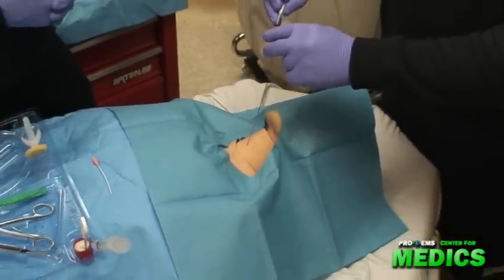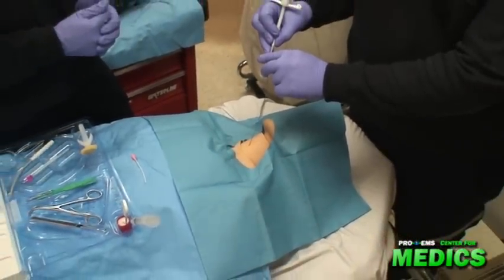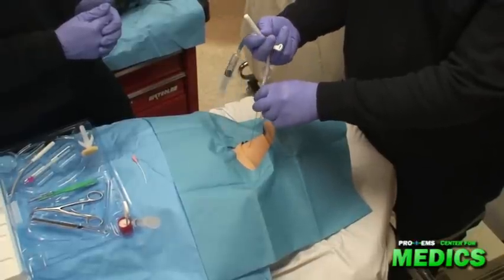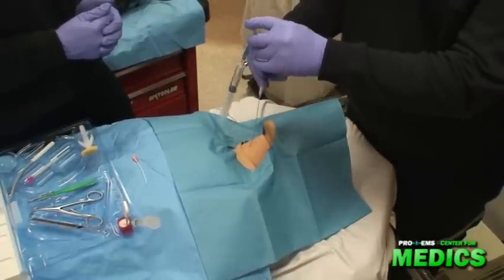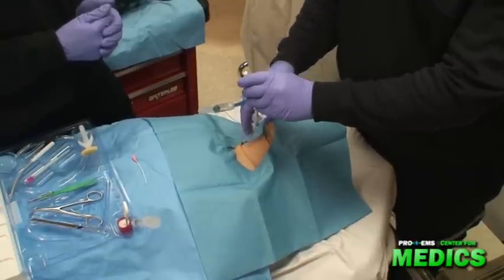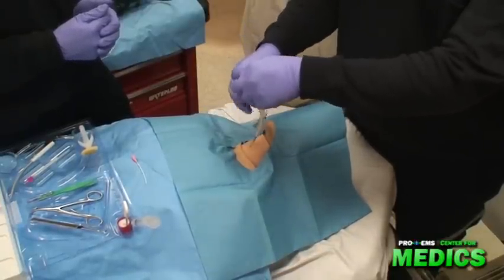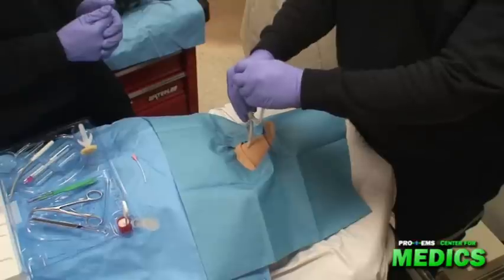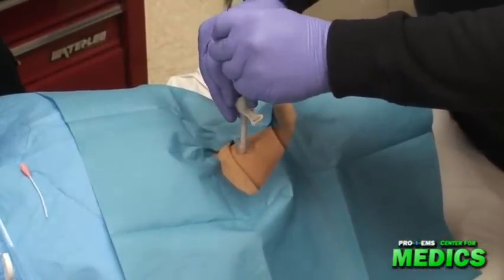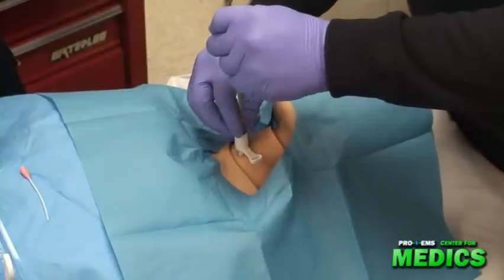I'm going to guide the dilator and the airway assembly onto the wire. I advance the dilator through the skin and the membrane, and I advance the airway until it is flush with the skin.